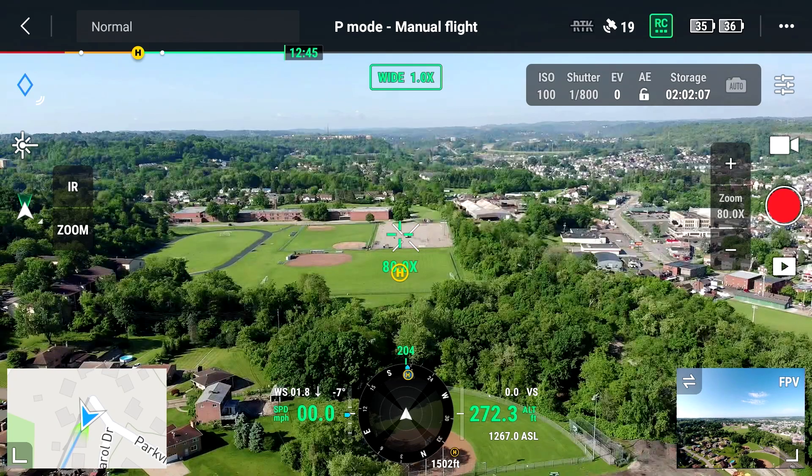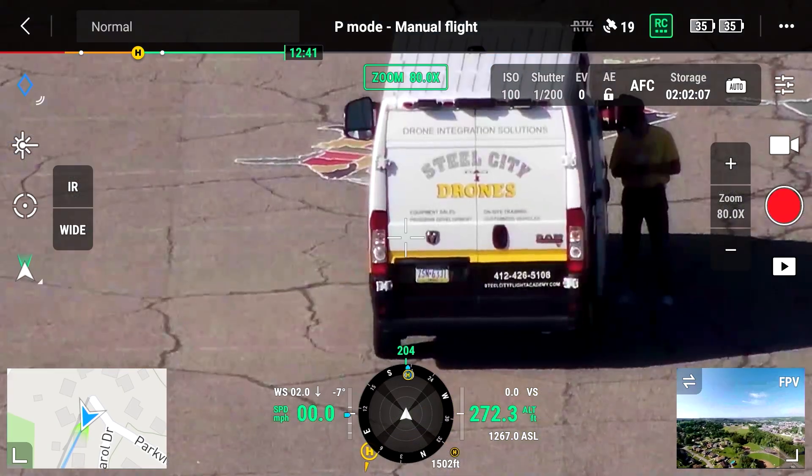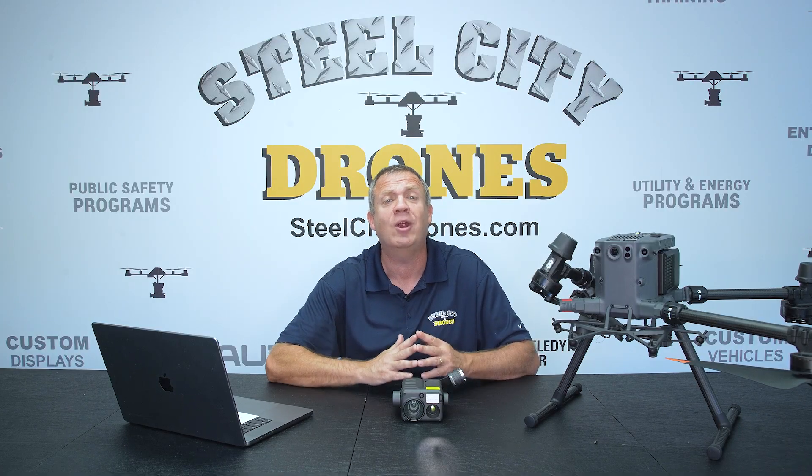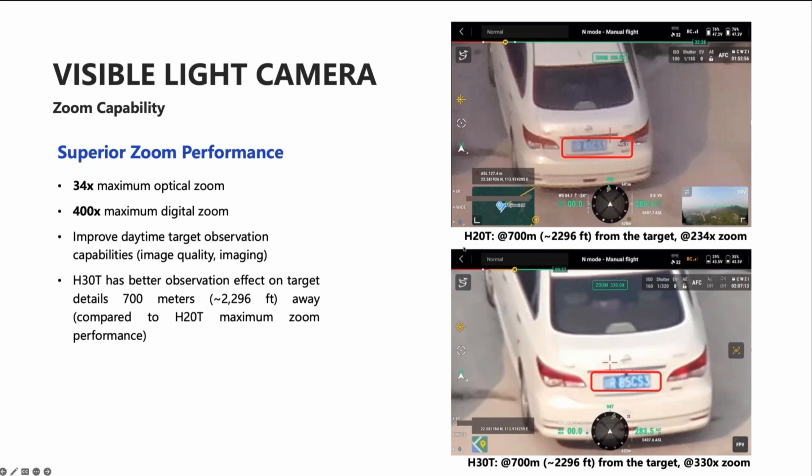The H20T's camera has always been by far the best, where we could read a license plate up to 1,500 feet away. Now with the new camera sensor, we can read a license plate from 2,300 feet away.